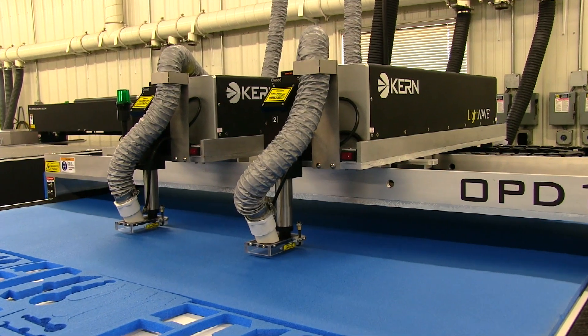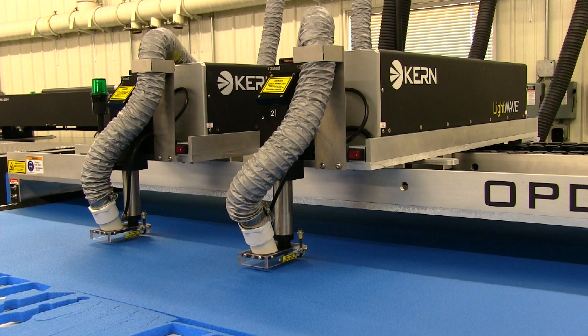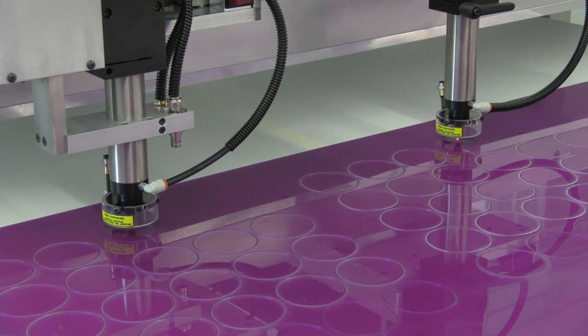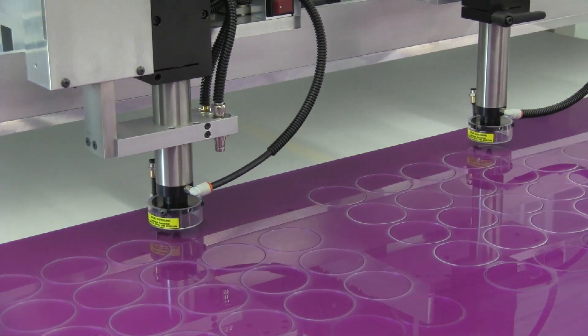The OptiDual features two lasers mounted on a single gantry. The second laser is connected to the master laser by an adjustable bar. As the master laser is cutting a part, the second laser will be cutting the same part just inches away.